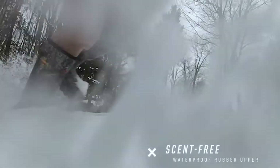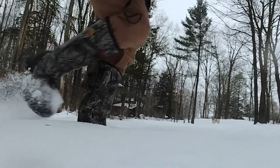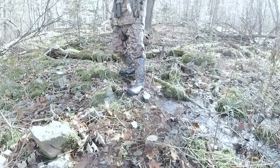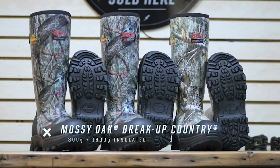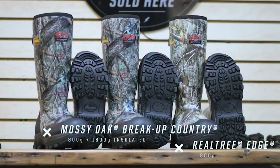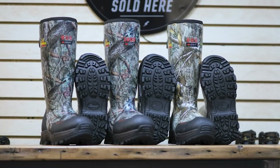With zero break-in, the Infinity FD rubber boot gives you infinite mobility and protection from the elements for limitless pursuit. Available in Mossy Oak Breakup Country in both 800 and 1600 grams of insulation, and Realtree Edge in 800 grams of insulation. If you're looking to keep your feet warm longer during your life's pursuits, check out the Infinity FD rubber boots with solar core by Thorogood.